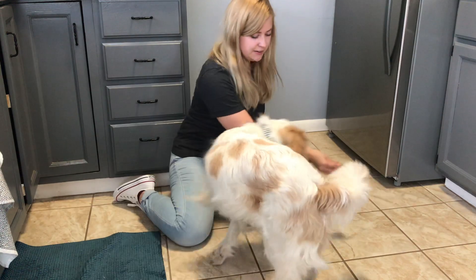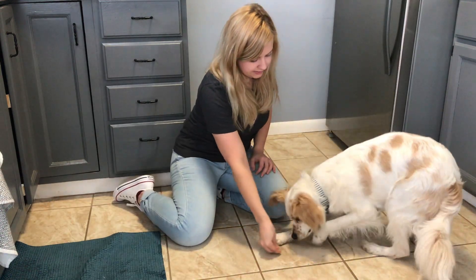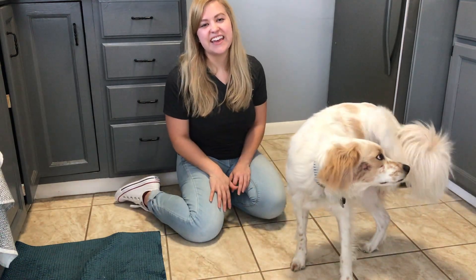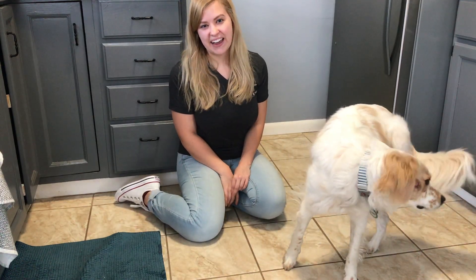And one more time to show him. Come here. Ready? Crawl. Yes, good boy. This is the fun trick of the day and we can't wait to see yours and we will be back again.